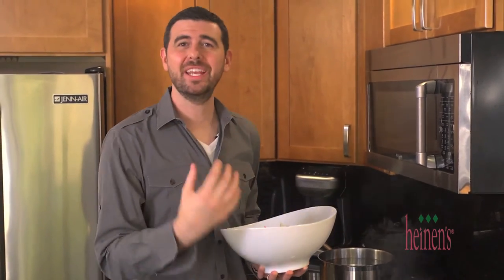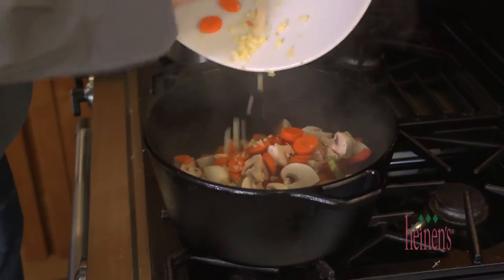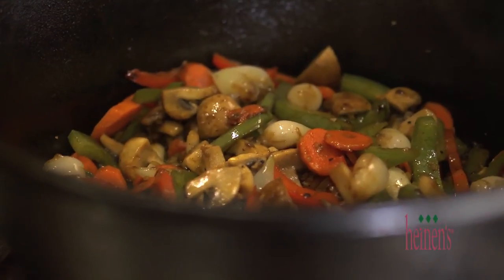The chicken is a perfect golden brown. Now we want to caramelize all those vegetables that we cut up in that fat from the chicken and bacon. Place the veggies back into the dutch oven and brown everything. Let all those natural sugars and flavors come out of the vegetables by caramelizing them really well.